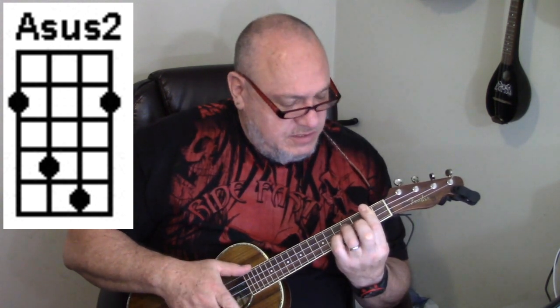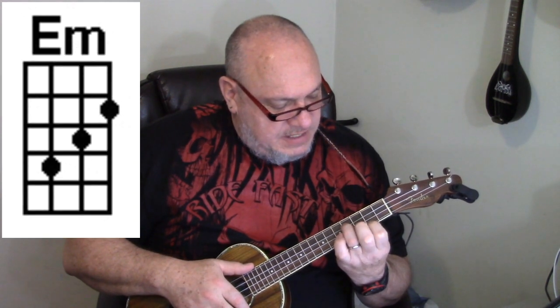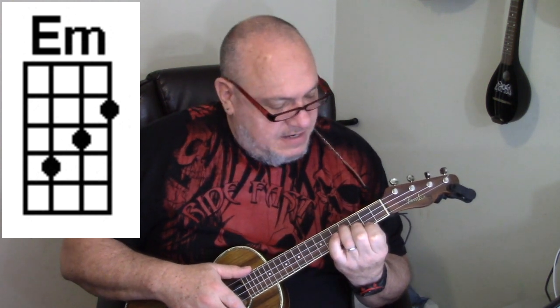The things I want to show you are this: when we go from the Asus2 to an E minor, your ring finger is on the third string, fourth fret, for the Asus2. Your index finger is barring across the second fret. To go to the E minor, leave your ring finger there and move your index finger down to the second fret, first string — still second fret position.